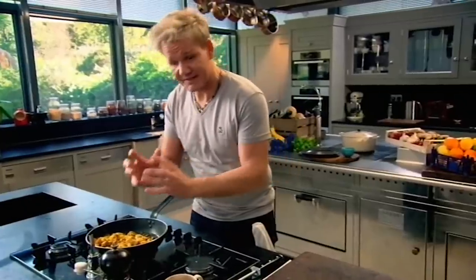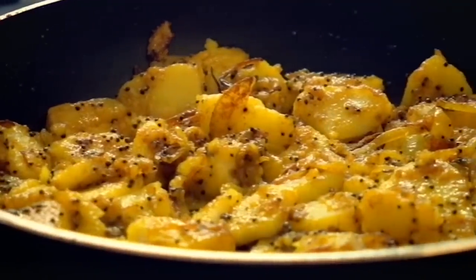They're ready. Turn off the gas and let them sit there and absorb all those flavours. Back to the pancake batter — add plain flour to your cooled garlic, chilli, ginger and cumin seeds.